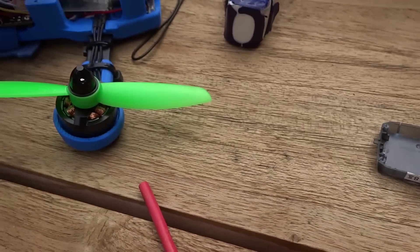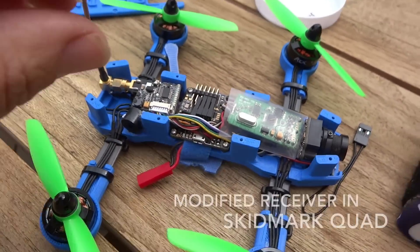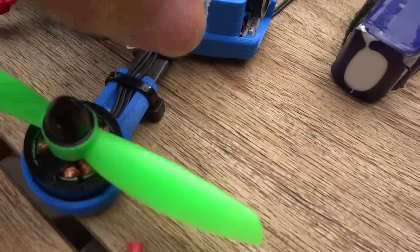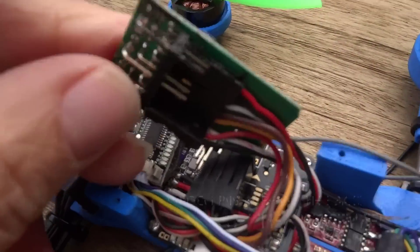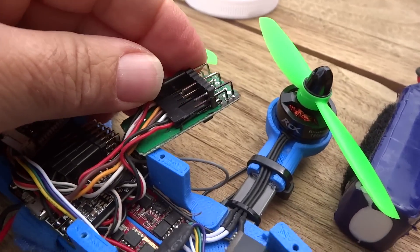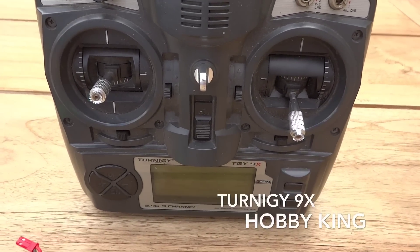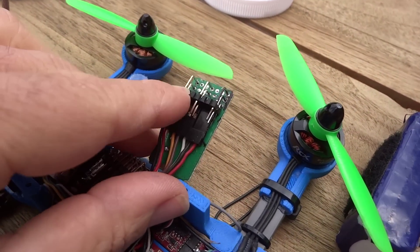I've got the receiver, and I've got another one that's been done and it's inside the quad. I'll just take that off. That one there — I've marked it in black. What I'm going to try to do is bind this receiver to that controller. All we need to do is apply power through any of the other connectors with the binding plug on.